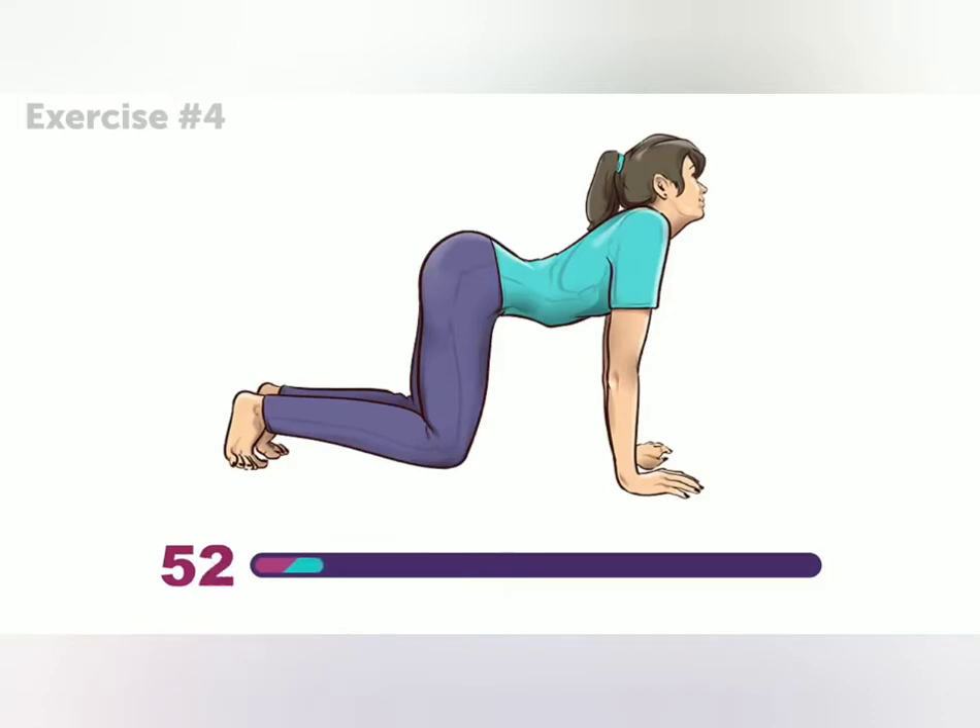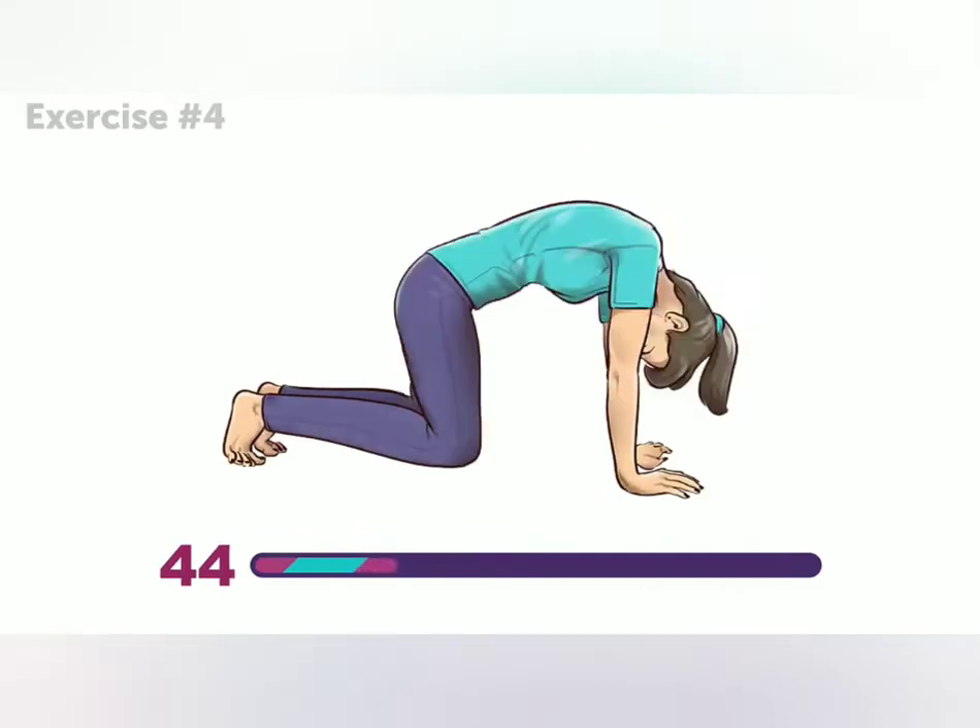This exercise works wonders for your back, and it's good for the abs, too. A little stretch in your lower back means you're doing the exercise just right.